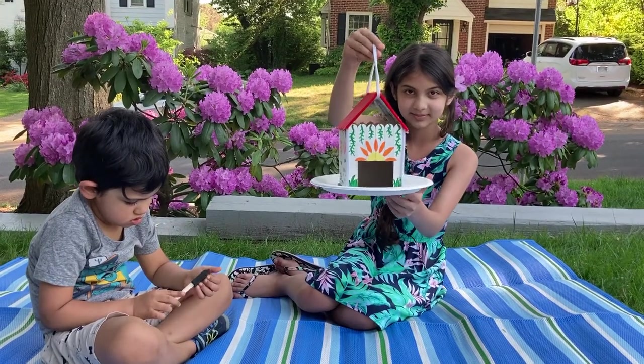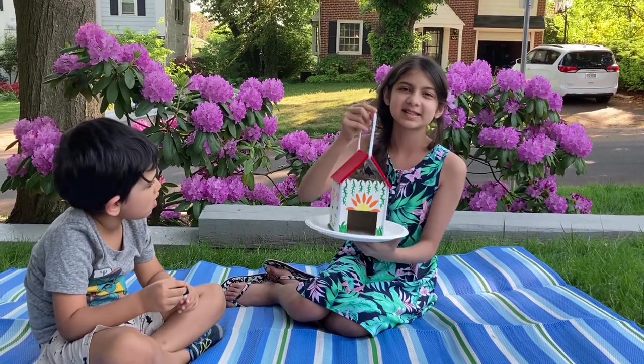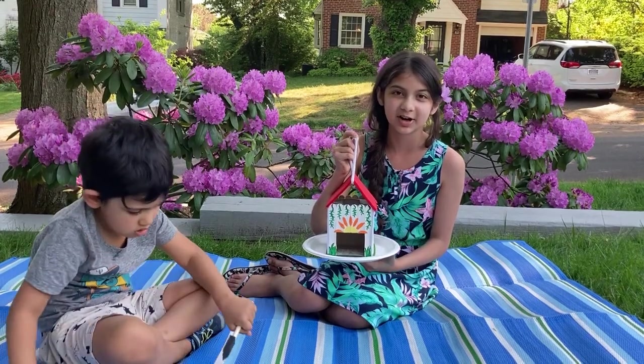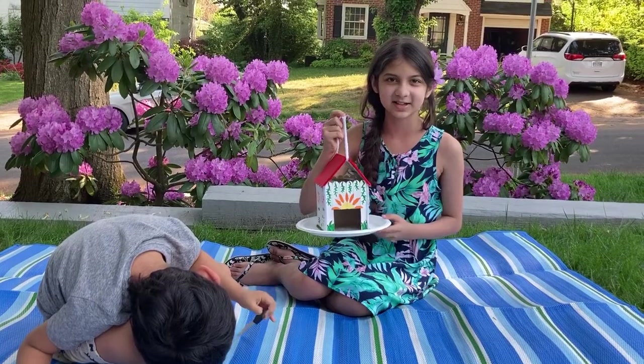Do you like mine? Since I'm outside there's gonna be a little tiny bit of noise since all my neighbors are out. They're playing, they're walking their dogs, and also my brother is out too. Let's get started.